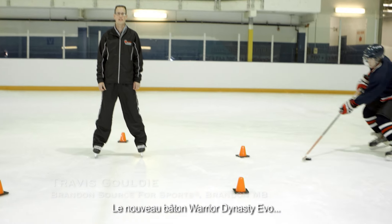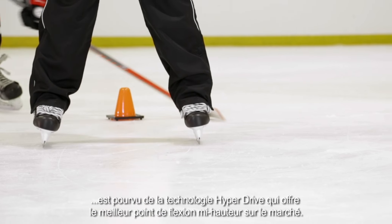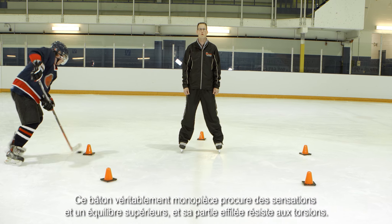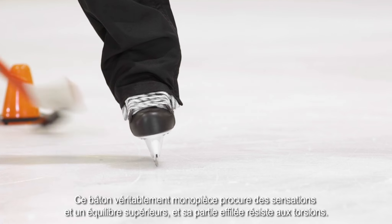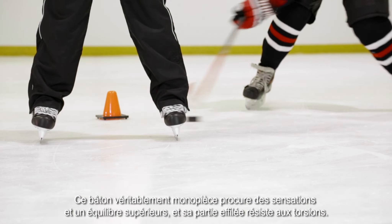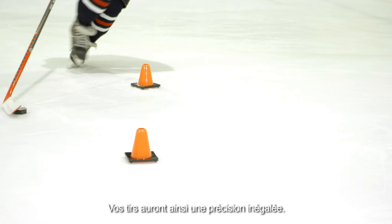The new Warrior Dynasty EVO Stick has hyperdrive technology for the best mid-kick in the business. You have unbelievable power on your slap shots. True one-piece technology will give you the best feel and balance in the business. And the strong arm taper at the bottom will resist twisting. So on your releases, you have unbelievable accuracy.